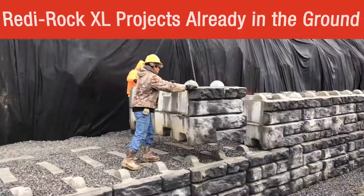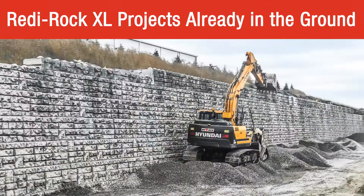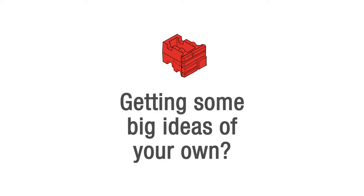ReadyRock XL has been used on multiple projects like these. Are you getting some big ideas of your own? Imagine the bigger solutions you could create with ReadyRock XL.